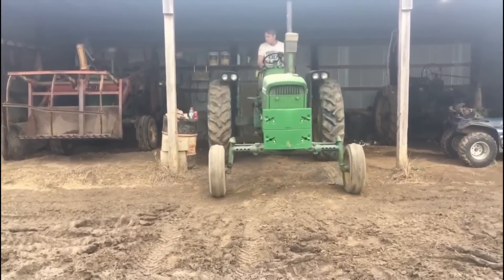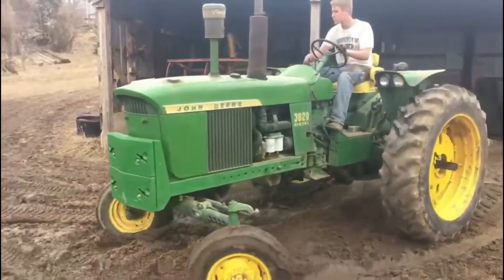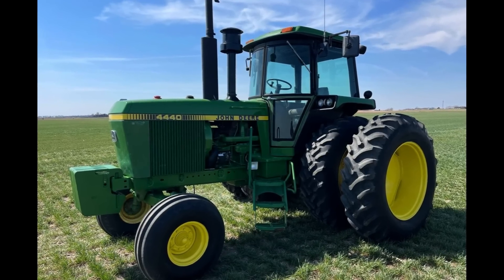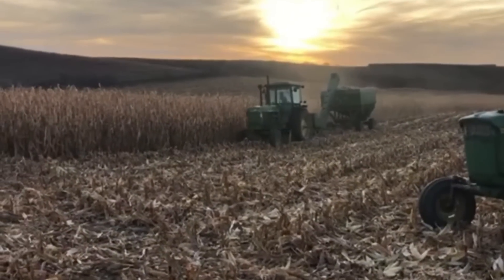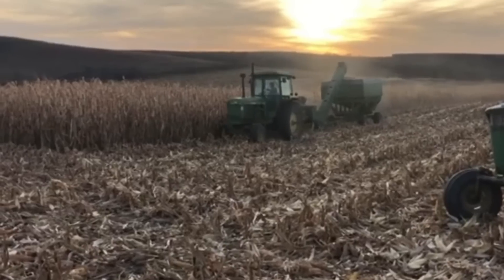Welcome back to the channel where we like to take deep dives on John Deere's finest equipment. Today we're covering the 4440. The 4440 has become a staple among farmers and collectors alike and has truly earned its place on the all-time classics list. But what makes this tractor so awesome? Let's find out.